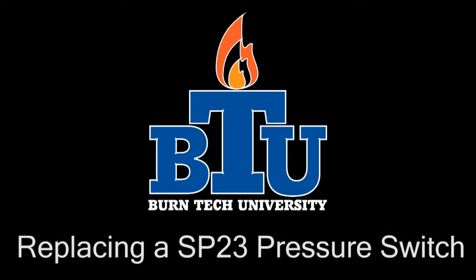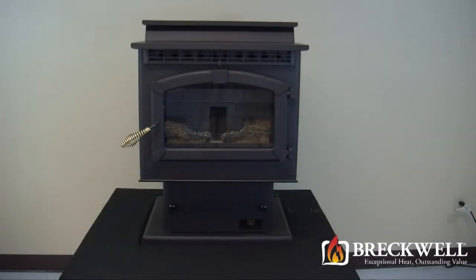Welcome to this edition of Byrne Tech University presented by Breckwell. In today's video we'll show you how to properly replace the pressure switch in your SP23 pellet stove.